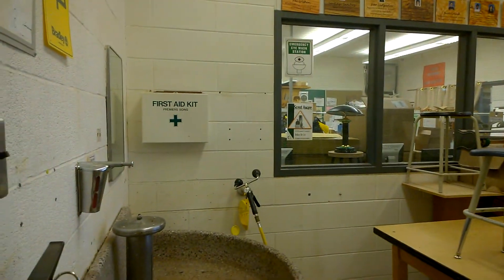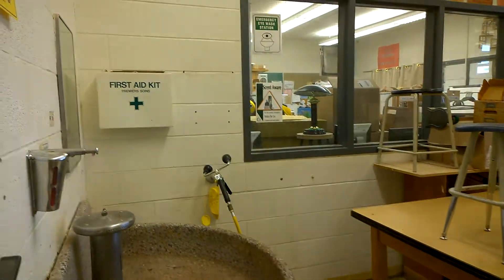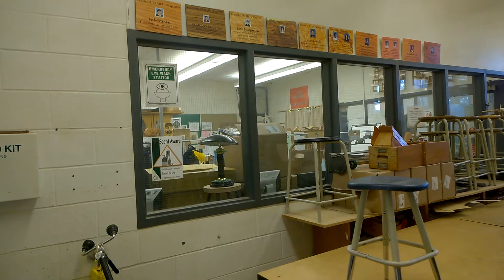So here we go — in the entry there's a water fountain. There's something wrong with the water right now but it will be fixed. There's a first aid kit right there, and that's the eye wash station for if you get chemicals or pieces of wood in your eyes — which hopefully you won't.